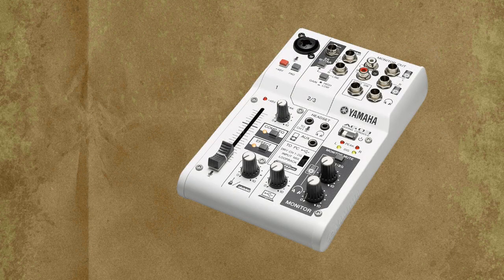Hi everyone, it's Vacher here from RecordingStudio9.com. Thanks for joining me again. In today's video I will be describing and demonstrating the routing system of Yamaha's AG-03 mixing console USB audio interface.